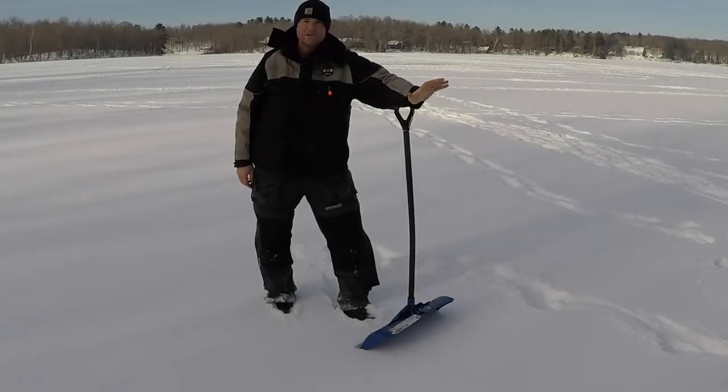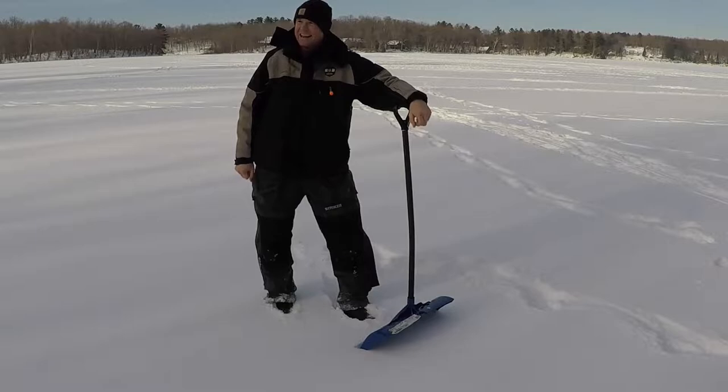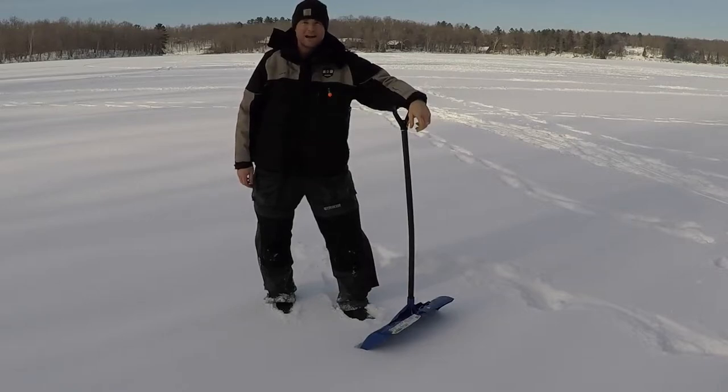Hey everybody! We're out here doing a little fishing today. It is bitterly cold out. I think right now we're sitting at three or four below zero, and that's as warm as it's gotten.